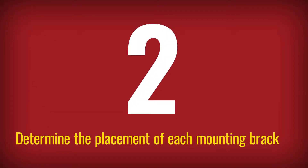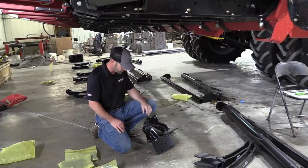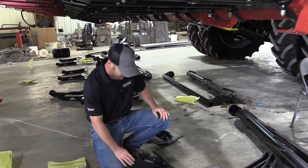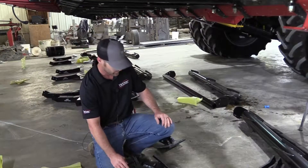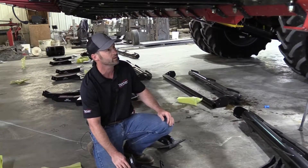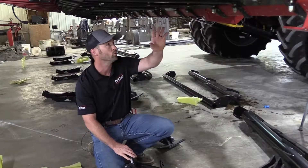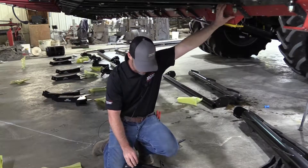Anytime we're going to be working underneath the corn head, we need to start by making sure the cylinder lock is in place, just for safety reasons. After we've assured that, the first thing will be finding out which location the main mount bracket goes in. On this particular head, our first two for our first barrel are going to go in between rows one and two, and two and three.